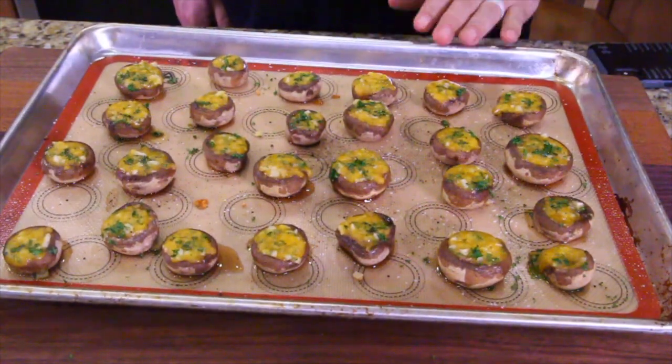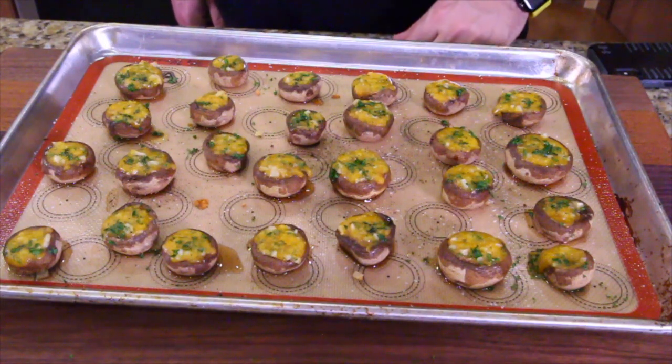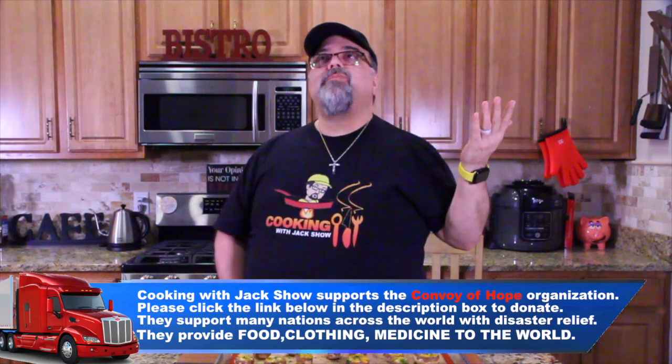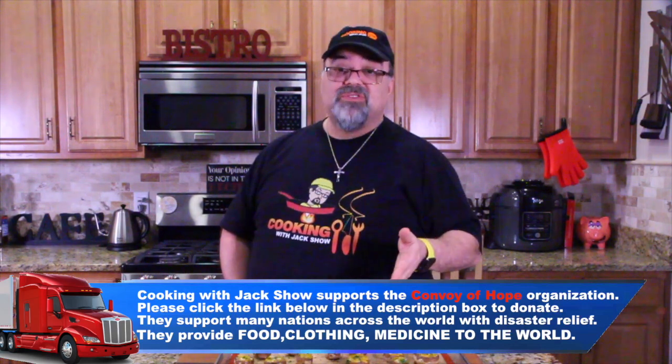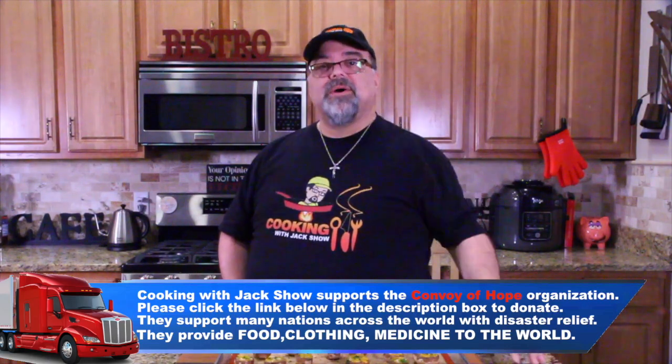Look at these — it's that restaurant quality. Garlic and cheese and mushrooms. How beautiful is that? Let's give one a try. These are amazing. I don't know what event you have coming up, but you've got to make these — whether it's a baby shower, a wedding, a birthday party, or just an XFL game. Give it a try, let me know, write me. I love you guys and I'll see you in the next episode. Bye-bye!